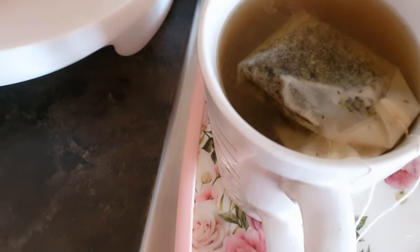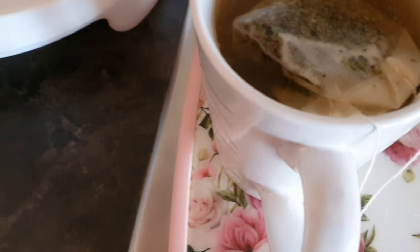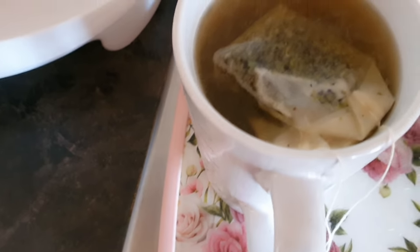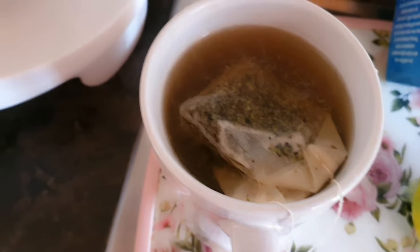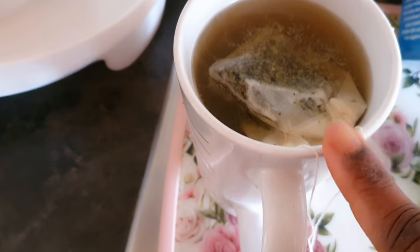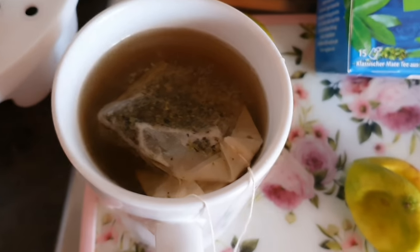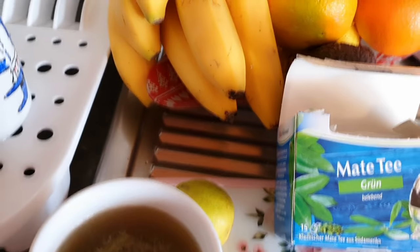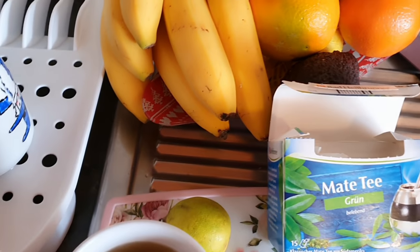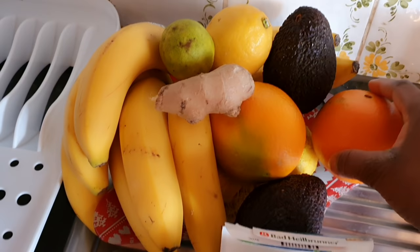I let it steep for about six minutes, and then it's ready. You need to drink this morning and at night. Don't be late in the morning. Take it in the morning and at night — before you go to sleep, after you finish eating and everything, make sure you have this one.